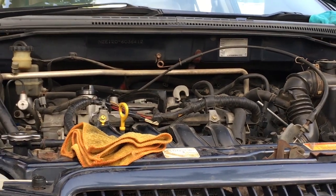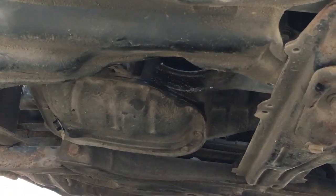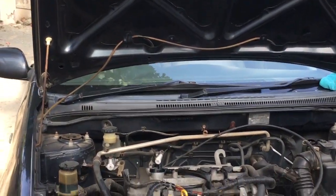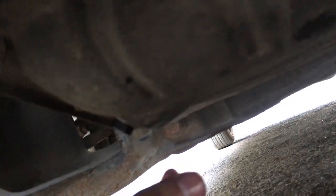After running the car for about 5 minutes, check under the car for oil leaks. I can see the drain nut is firmly tight and there is no leakage. The oil filter is also tight and there is no leakage there either. We have done a good job.